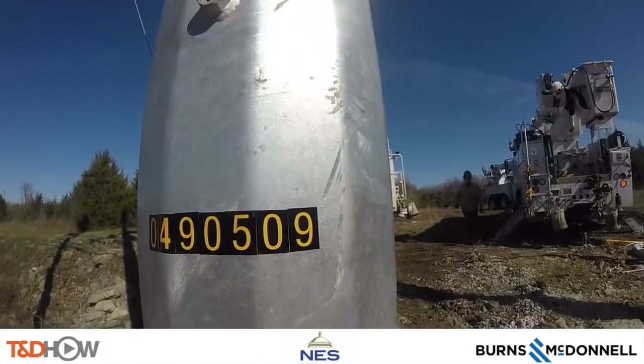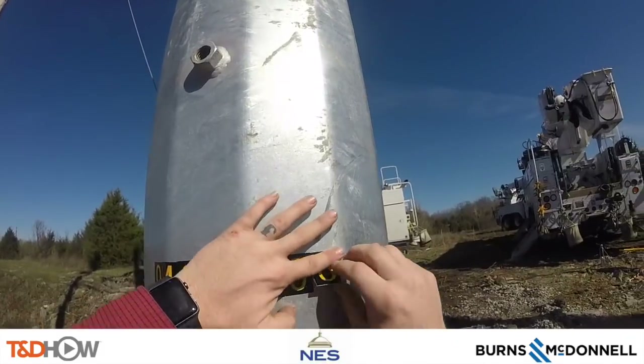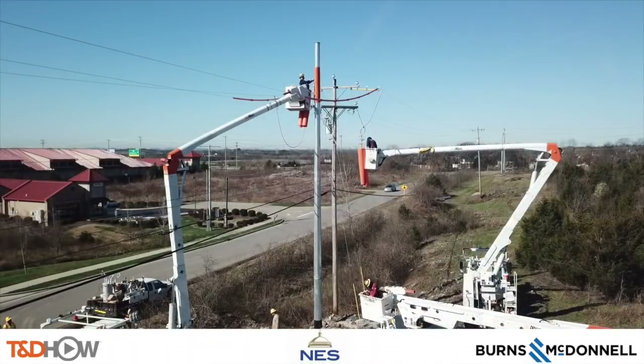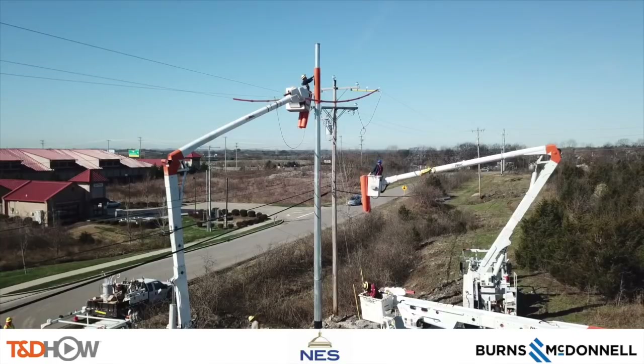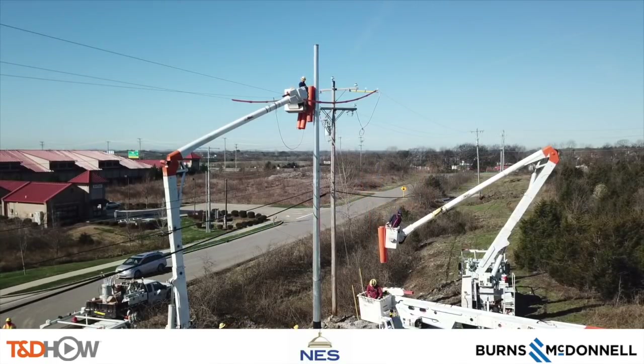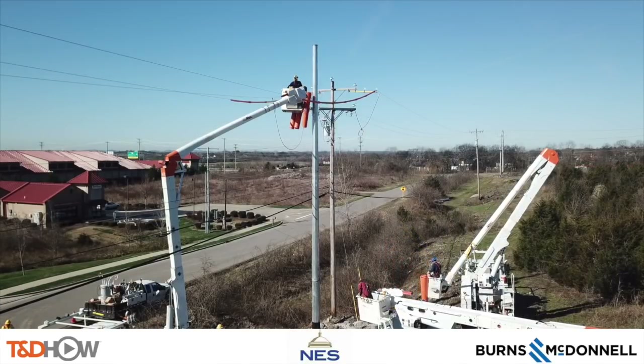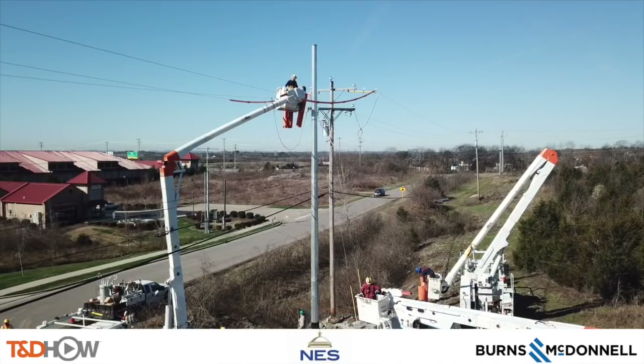Now they add some pole identification numbers to the newly installed steel distribution pole. We close with wide shots of the crew taking down the sleeves that were on the new pole as it was installed. You have now seen the TND Howe video on the installation of a steel distribution pole on an energized line.